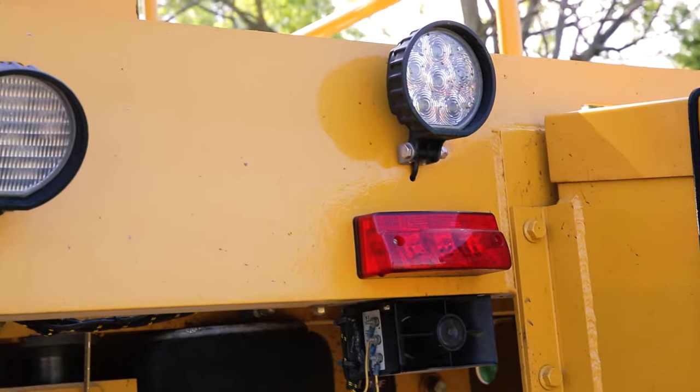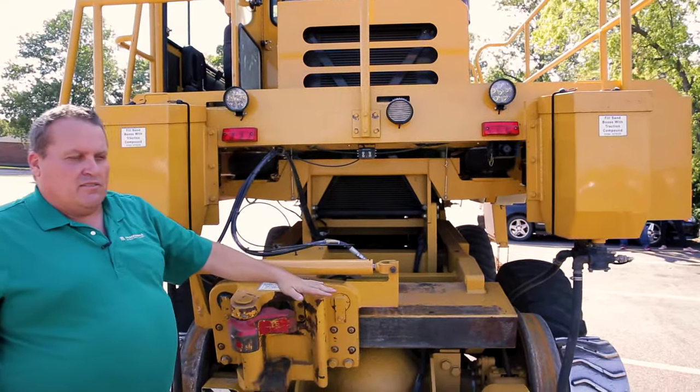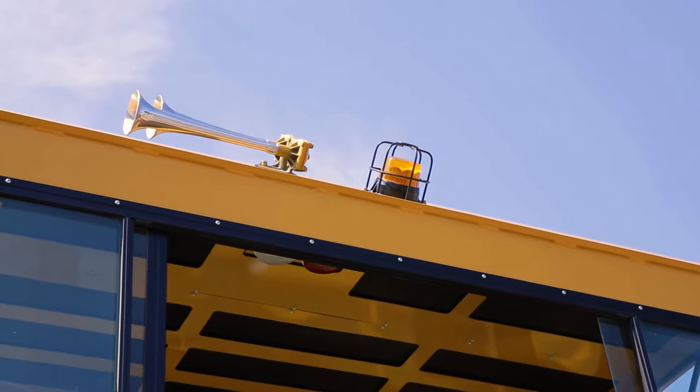The machines are equipped with LED lighting. We also have an LED light that shines down on our coupler at night. We have step lights, LED lights underneath the deck, and dual LED strobe lights on top of the cab.